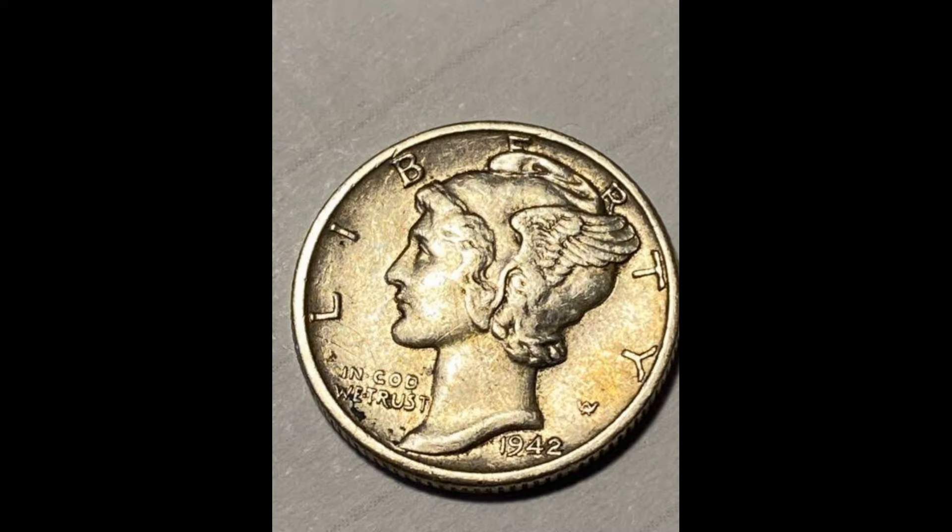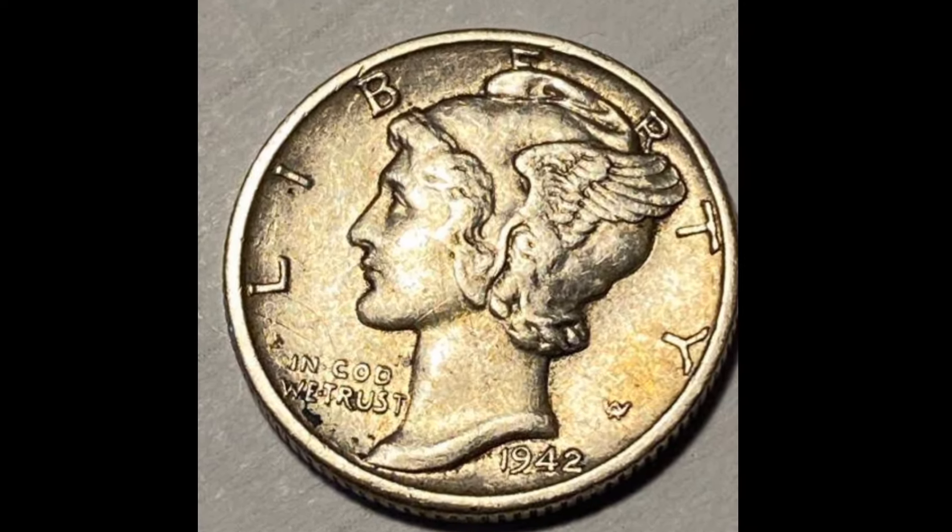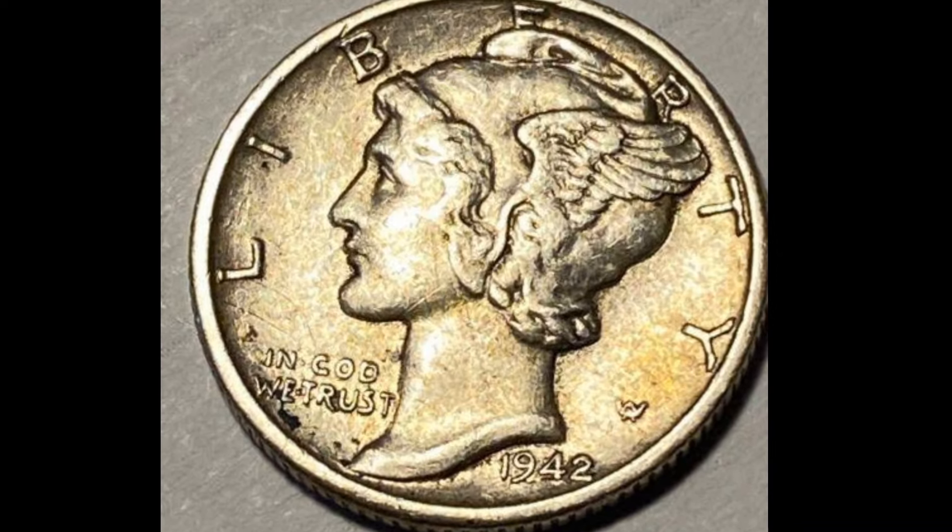The design features the profile of a young liberty wearing a winged cap on the obverse, and a fasces, an ancient Roman symbol of authority, on the reverse.